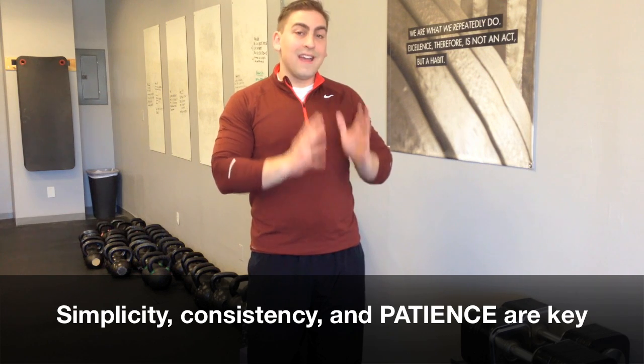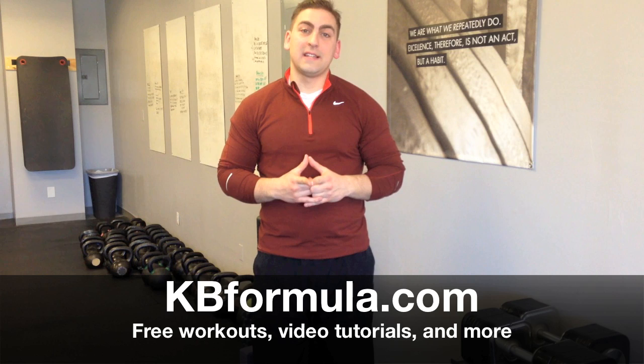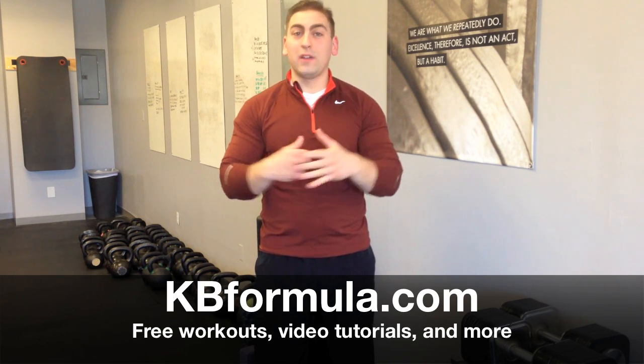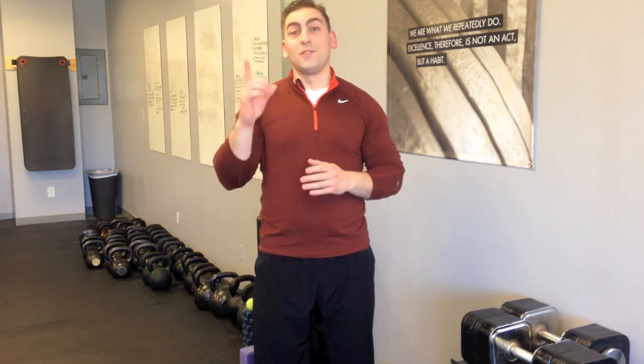Thank you so much for watching. I'm so passionate about helping people master the basics. Make sure you check out kbformula.com for tons of free workouts and other great content. If you have any questions about lifting, fitness, or anything else, please drop a comment or shoot me a line, and don't forget to subscribe.